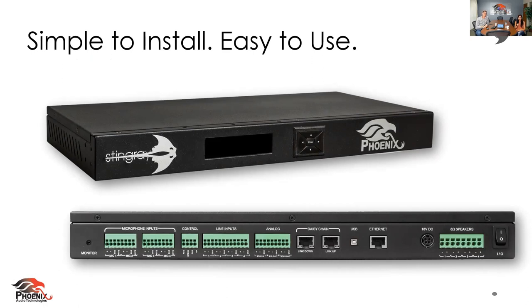On the back side here, you can see the Phoenix connectors. Everything that you can program on our GUI to set this up, you can do right there on the front of this panel.